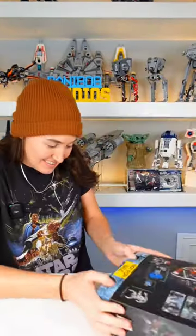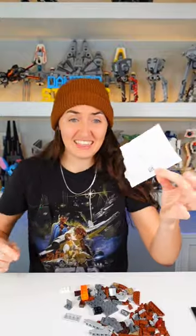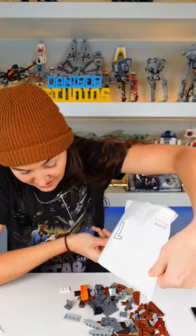This is the LEGO Star Wars Droideka. These are paper bags — here's the sticker sheet. Six bags in total. It's thick though, I don't know if I like this. Check your bags folks, got pieces in there still.